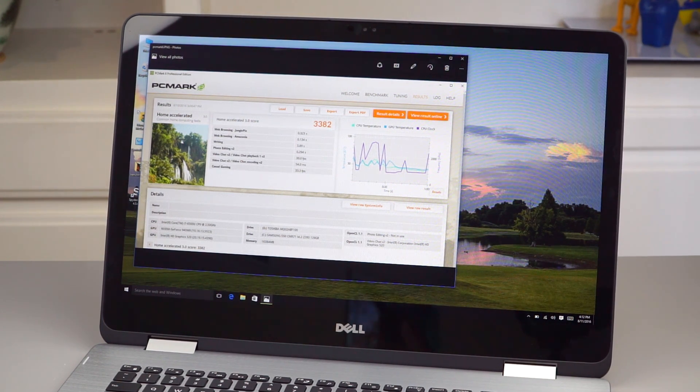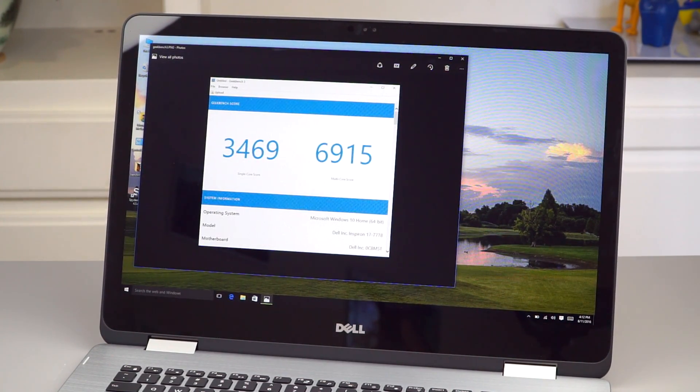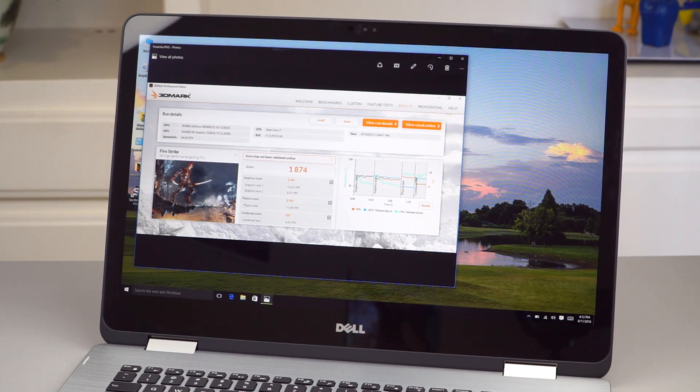PCMark Home Accelerated score is 3382 — par for the course for what is essentially a giant Ultrabook. Geekbench 3 single and multi-core 64-bit scores are just like every other Ultrabook with a Core i7 on the market currently. For 3D testing, the 940MX helps a little bit: a score of 1874 in Firestrike is about twice as fast as Intel HD 520 integrated graphics. It pales in comparison to the NVIDIA GTX 960M in the Dell XPS 15 or higher-end GPUs. You're not going to play Battlefield 4 on high settings, but older games like Skyrim and Bioshock Infinite will be more playable — probably on low to medium settings, but better than nothing.